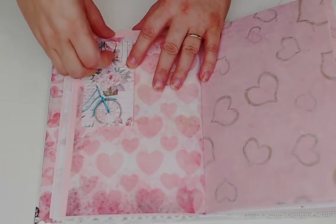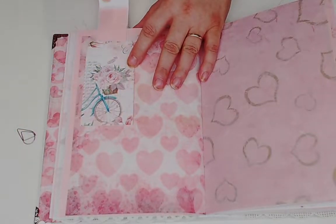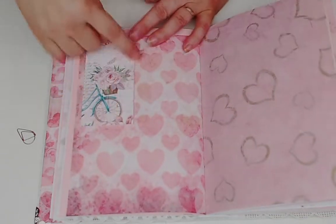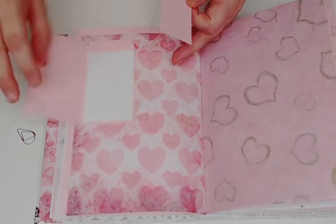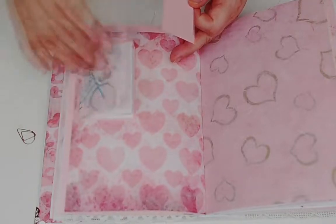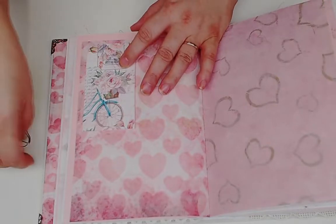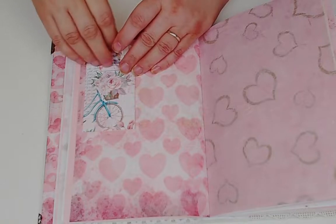Here's another little guide held on with a paper clip - it pulls out and it's just a little strip. This is one of the tickets from the ephemera so you can write on the strip. Then this is one of the tags backed with the pink paper and folded over - you've got a little notebook with the grid paper. The paper clip just goes in to hold it all in place.